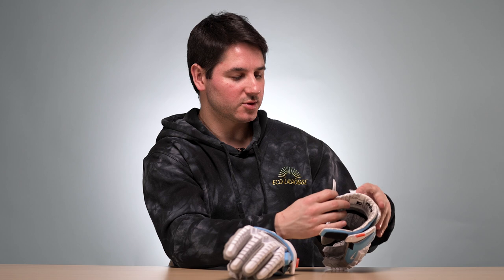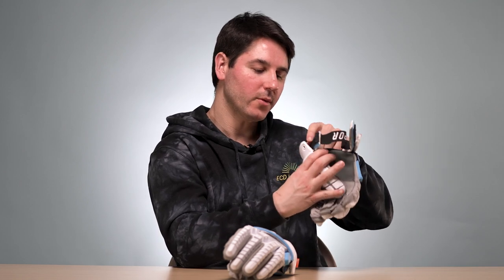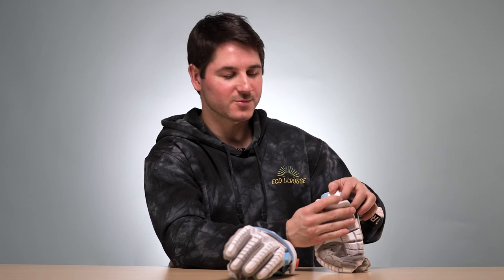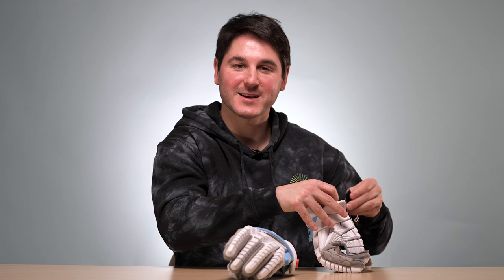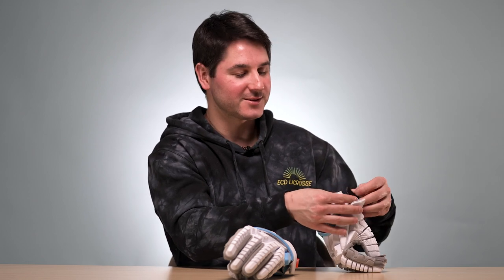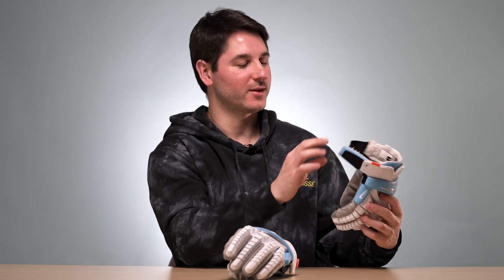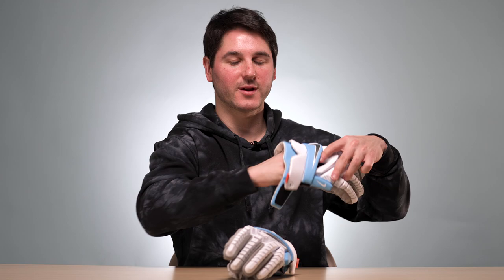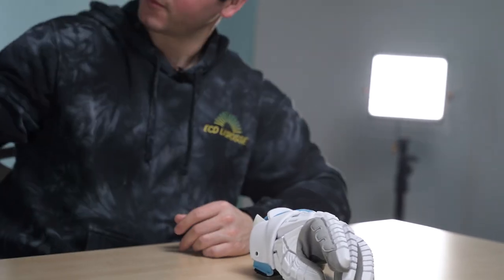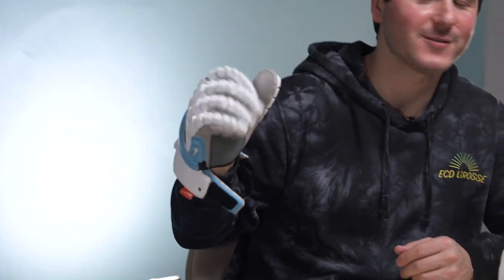Wait — I'm 100% wrong. They actually have it. It was just behind the tag. I take back what I said — this has the same feature as the Surgeon. It's just behind this little tag here, so I didn't see it. It has Velcro on the backside and you just put it right there, gets it out of the way so you can wear it without the strap done. I take all that back — I really like the way the cuff is done on this glove.